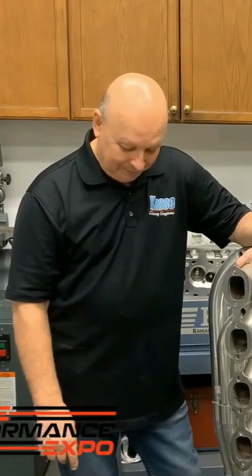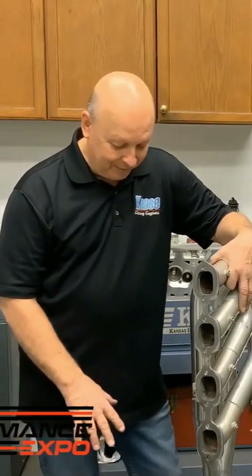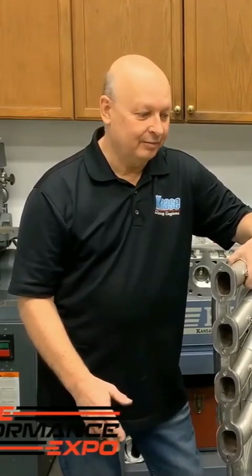A lot of times the assembler, the engine builder, the guy who honed the block, the people who made the pistons — they all get blamed for those scratched-up bores, when really it's what happens when you first crank the engine with rusty mild steel headers.